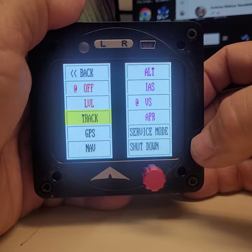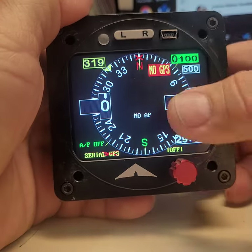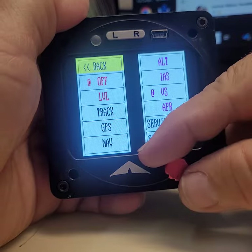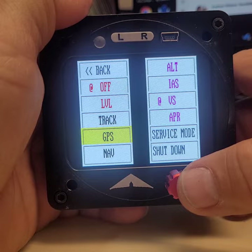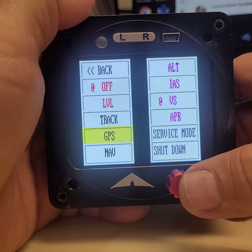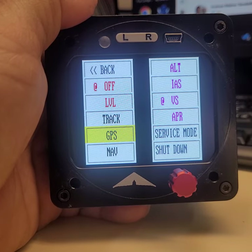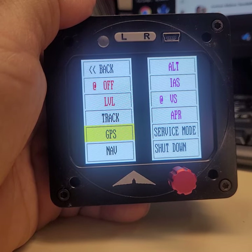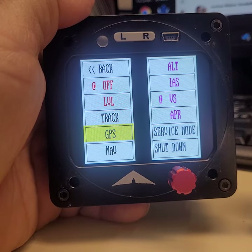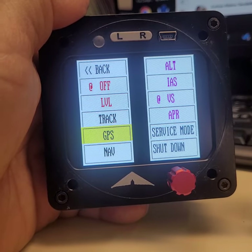Then we have TRACK — I've configured mine as track — which keeps a track using the GPS antenna. If you select GPS, it will follow the track or the flight plan from your external GPS. It needs to be a serial port NMEA GPS; it cannot be an iPad GPS since iPad doesn't have a serial port output. Most IFDs and GPS units do have a serial NMEA output so you can follow your flight plan.